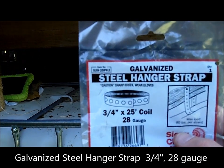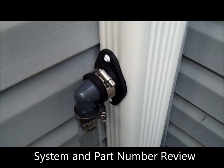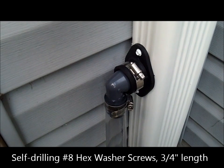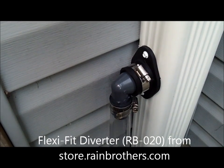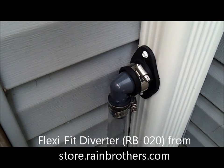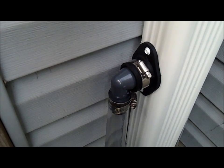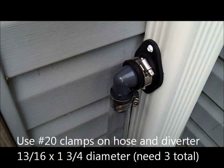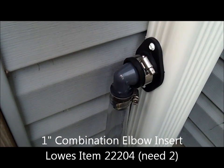This is what I used for the straps to mount underneath the deck. For the diverter, I had some self-drilling screws — three-quarter inch self-drilling hex washer — to screw it into the gutter, which you can get at Lowe's. The diverter itself is from Rain Brothers; it's called the Flexi-Fit Downspout Diverter, part number RB-020, and I paid ten dollars and fifty cents for it. There are two number-20 size clamps that attach the PVC elbow to the diverter — item number from Lowe's: 22204.